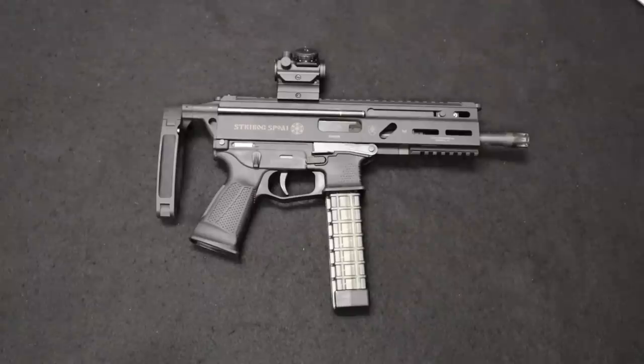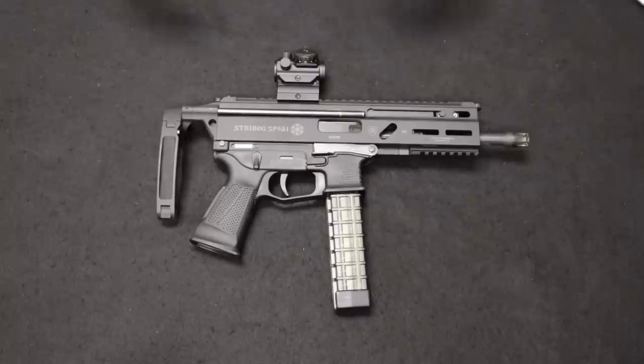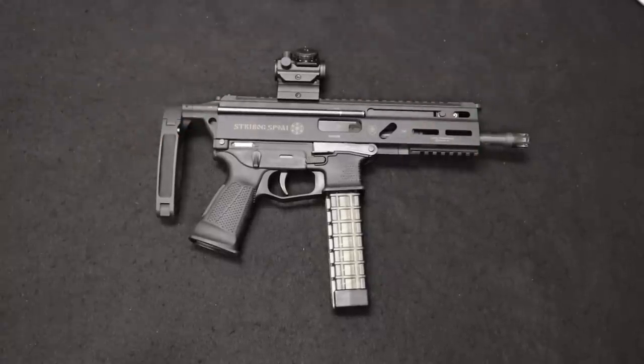Up next, I have a really cool nine millimeter pistol that has made a splash on the consumer market over the past couple years. This is the Grand Power Strybok SP9A1 nine millimeter pistol. Grand Power is actually a Slovakian company that was founded back in 2002, and their main interest was with defense contracting — they wanted to be a developer of service or military style pistols, rifles, and submachine guns. In fact, Grand Power did submit this to the United States military subcompact weapons program, the SCW program a couple years ago, but that was actually won by B&T with the APC9K. This was a close contender for that.